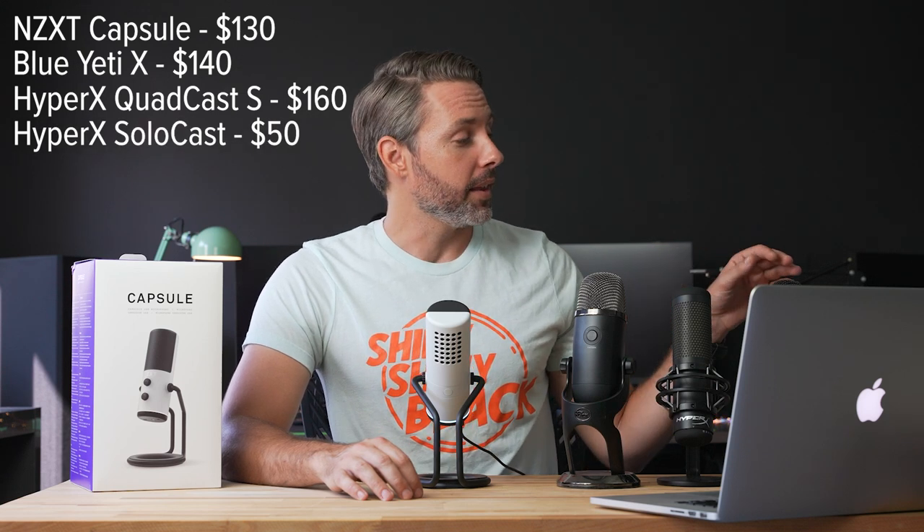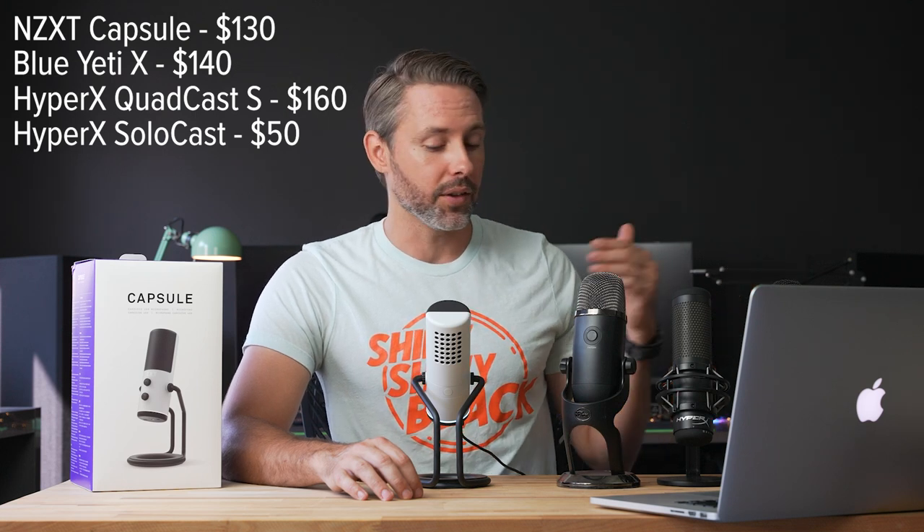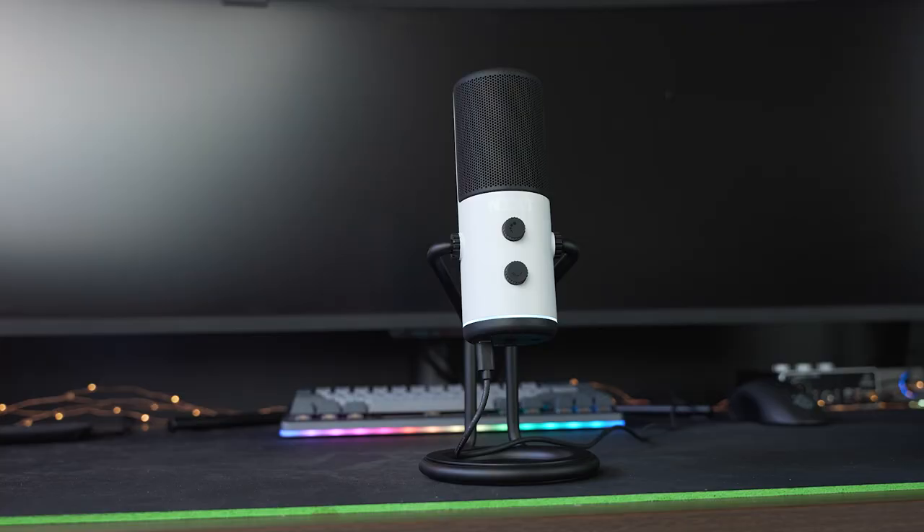The only other thing to keep in mind here is price. The NZXT capsule microphone is available for $130. The Blue Yeti X you can get for $140 right now. The HyperX Quadcast S is $160, with the Razer Quadcast being around $138-$139, I believe. And then the HyperX Solocast is available for just $50. So really, depending on your price range and what kind of features you're looking for, that might dictate which is the best option for you and your setup.